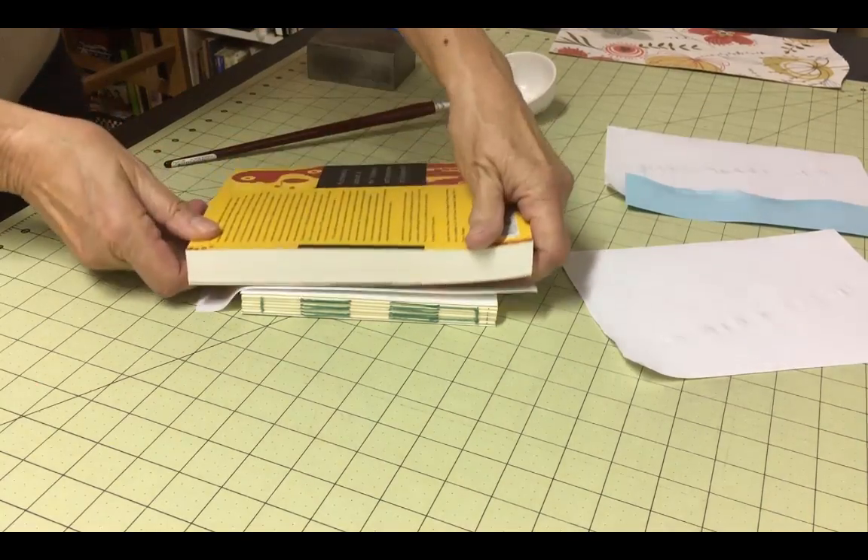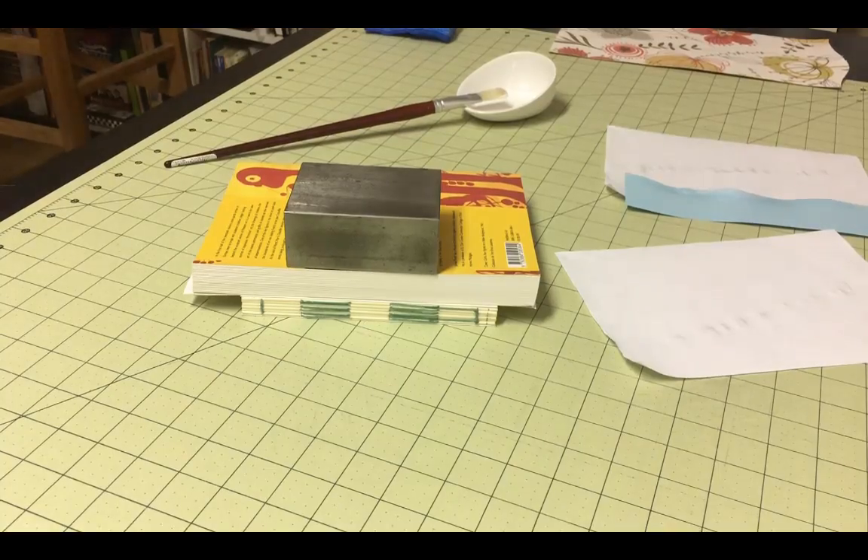Once you've glued both endpapers, put the text block under weight to allow it to dry as you prepare for the next steps.